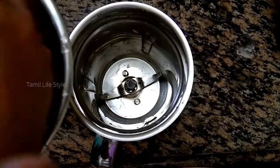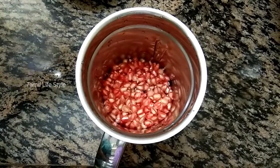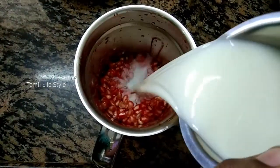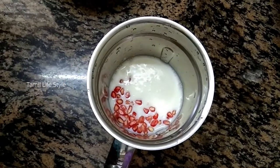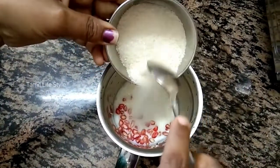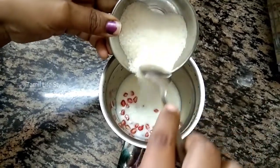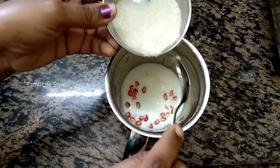I put the seeds in the mixi jar. I put sugar in the water and mix it in.